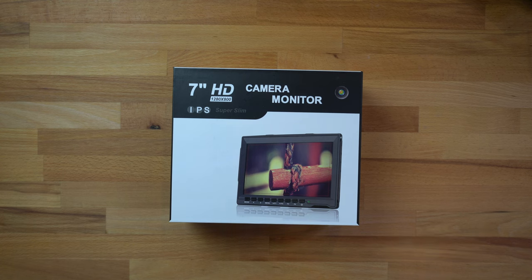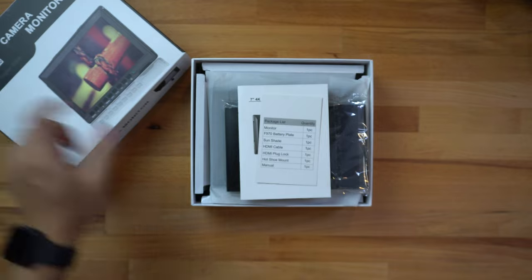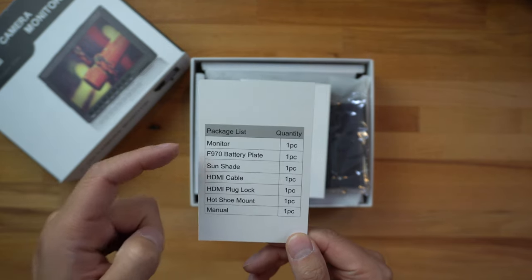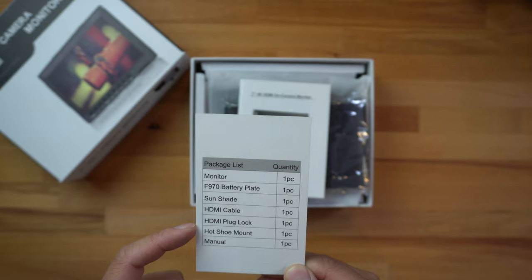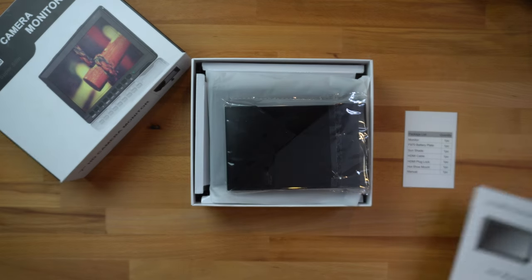Let's go ahead and jump into this unboxing and show you guys everything that comes inside the box. Once you pull it right out of the box, there's not much to it — just a barcode on the left side and a 7-inch HD camera monitor. The package list inside lists off everything: you get the monitor, the F970 battery plate, a sun shade, HDMI cable, HDMI plug lock, hot shoe mount, and a manual.